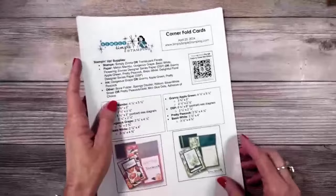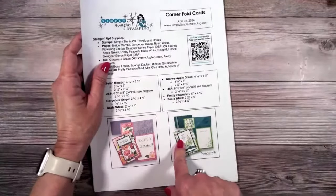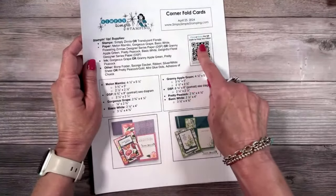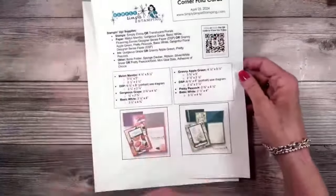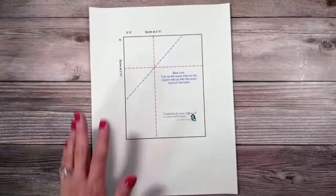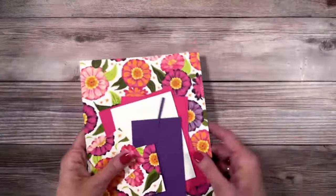You guys always know I have a free download that you can grab with all the measurements, so don't worry about writing anything down. We like to print these out. You'll have your supply list, measurements, and photos. If you need to come back and watch the video you can click or scan. There's your full supply list of the items I used, and yes everybody — your favorite diagrams. I know you love your diagrams. So let's go ahead and go over the supplies because we have a lot here.